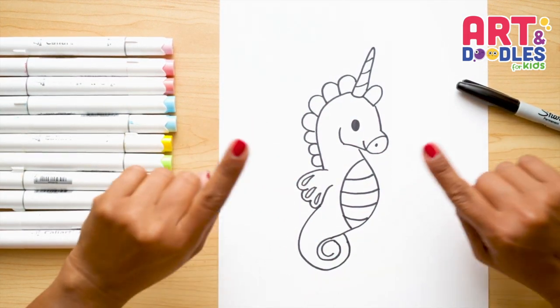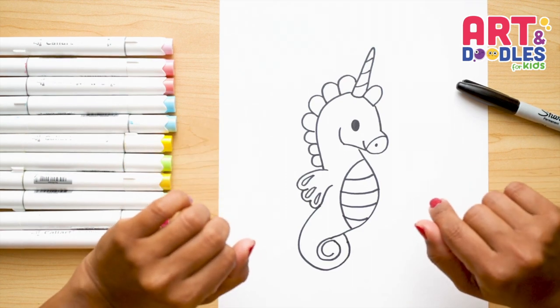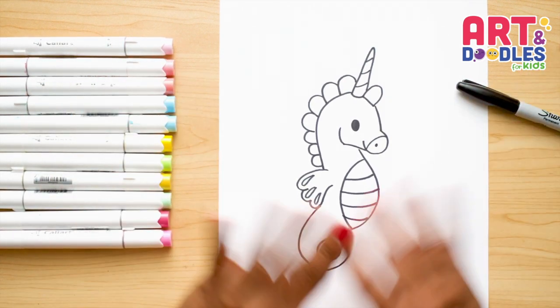We finished this seahorse — it's actually a unicorn seahorse! And now, my favorite part: let's color!